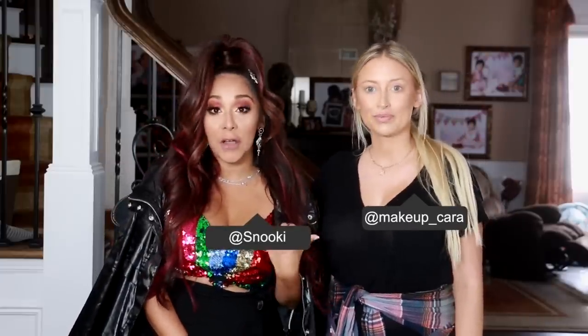Hey guys! Welcome back! So today I'm super excited because it's the VMAs and it wouldn't be possible unless my friend Cara was doing my glam. So what's your Instagram again? Makeup underscore Cara. Make sure you guys follow her. She does amazing makeup tutorials and obviously she does amazing makeup. She did me and I'm super excited to show you guys everything that she used on me. She did it pretty quick because I don't like sitting here getting my makeup done — I'm like hurry up so I can get moving. Alright guys, let's jump right into the tutorial.